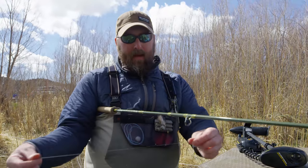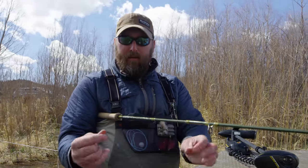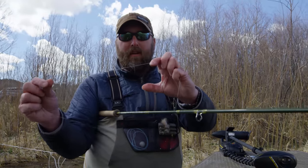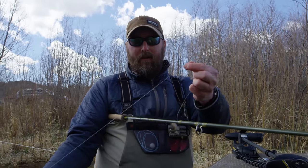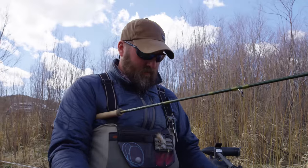That gives you about a 12-foot leader which is just about perfect. A lot of times if I'm fishing two soft hackles, I can do a secondary dropper right off that tippet ring — maybe four or five inches — and add my second soft hackle off that. That's my soft hackle rig. I hope you guys enjoyed this, and for more information you can check out North 40 Fly Shop.